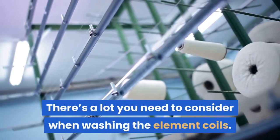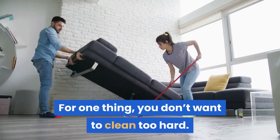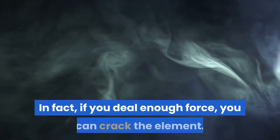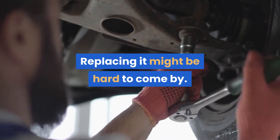There's a lot you need to consider when washing the element coils. For one thing, you don't want to clean too hard. Those coils are much more prone to breaking than the rest of the toaster. In fact, if you deal enough force, you can crack the element. Replacing it might be hard to come by — you might just have to buy a new one.